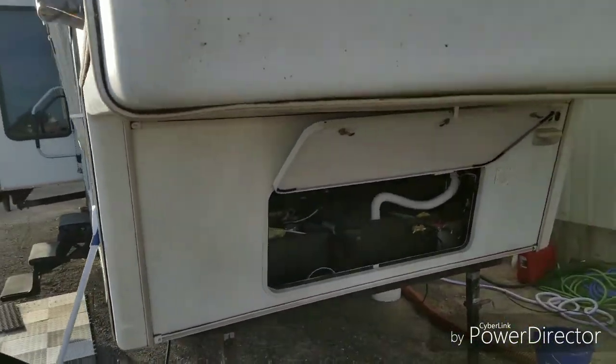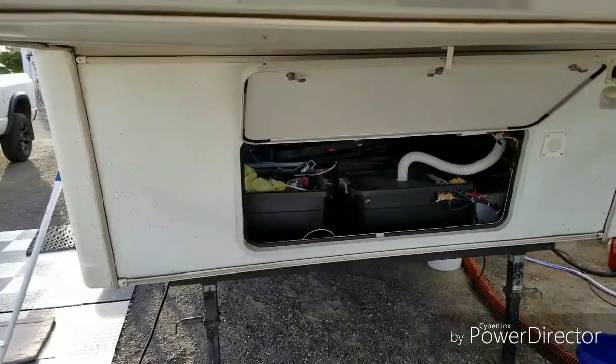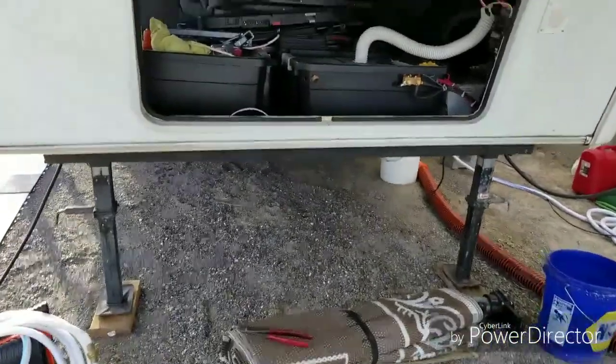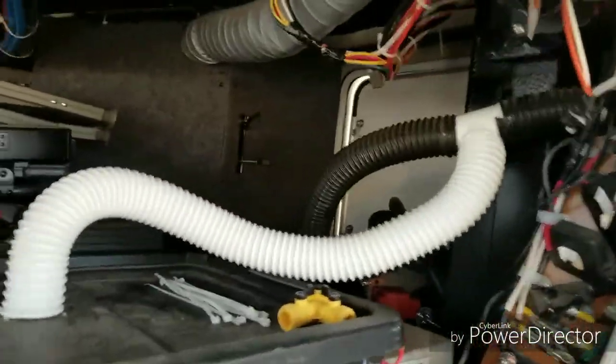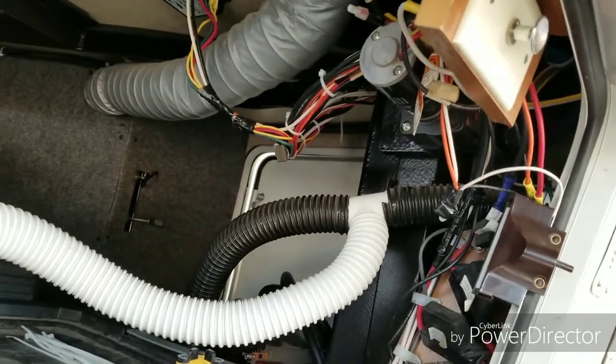I put in a Trimetric 2030 RV battery monitor and it was giving me some faulty readings and I couldn't figure out why. So I came inside and I tore all the tape off of the wire loom so I could figure out what was going on.